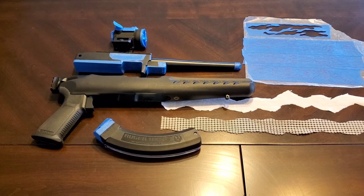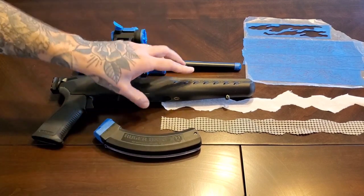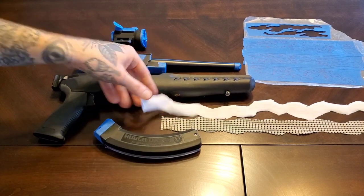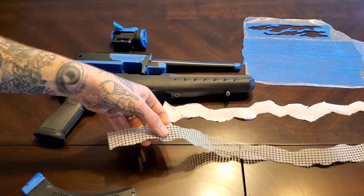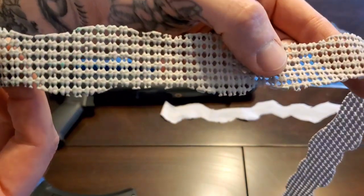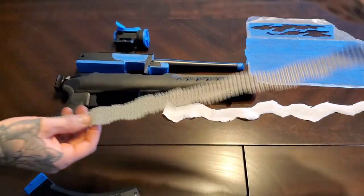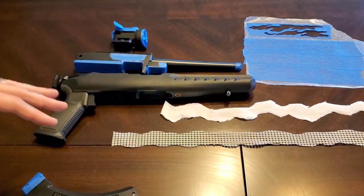So everything's degreased and taped up. Along with the tape stencils I'm gonna be using some jagged strips of t-shirt. I also have this pantry cabinet liner — it's got a cool pattern, a little different than a regular laundry mesh bag. You'll see how I use that later on.